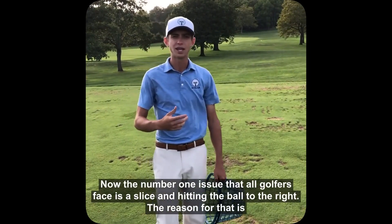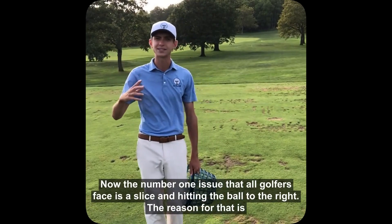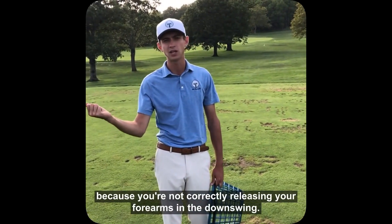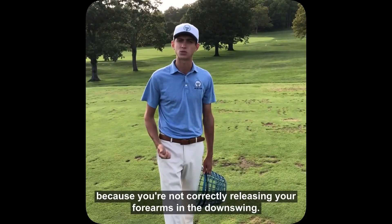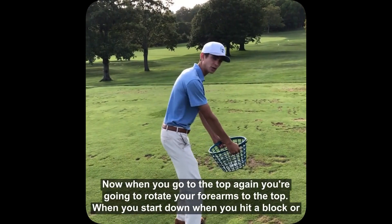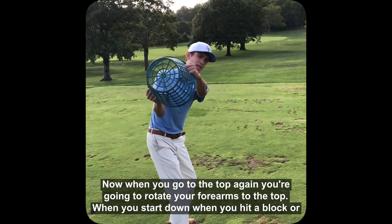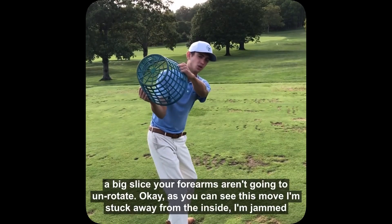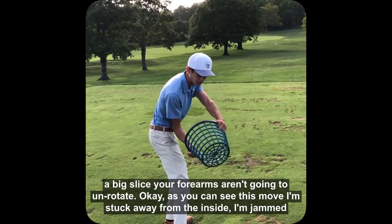The number one issue that all golfers face is a slice and hitting the ball to the right. The reason for that is because you're not correctly releasing your forearms in the downswing. That's what this drill is going to help with. When you go to the top, you're going to rotate your forearms to the top. When you start down, when you hit a block or a big slice, your forearms aren't going to un-rotate.